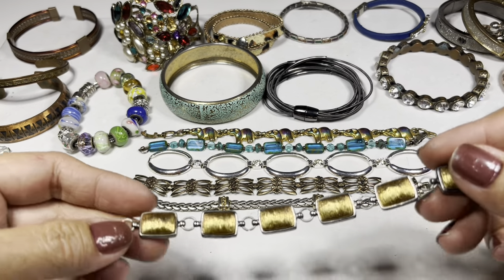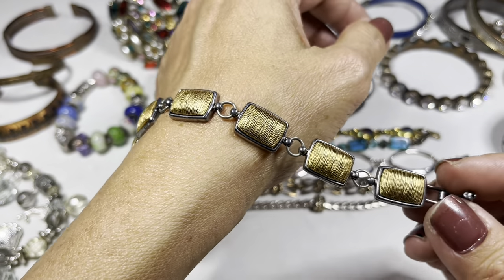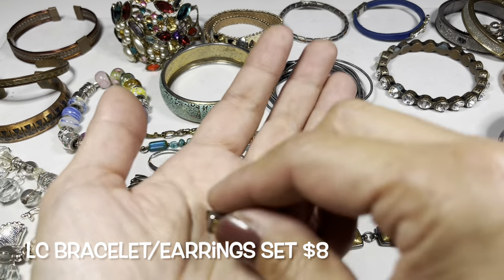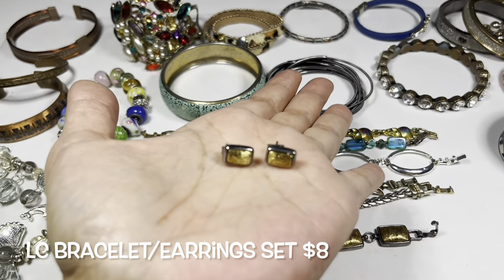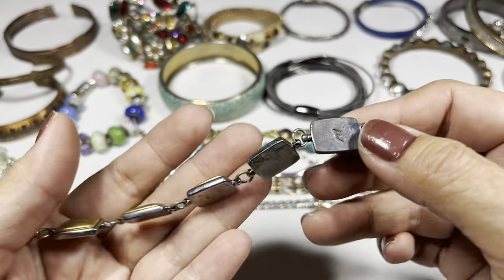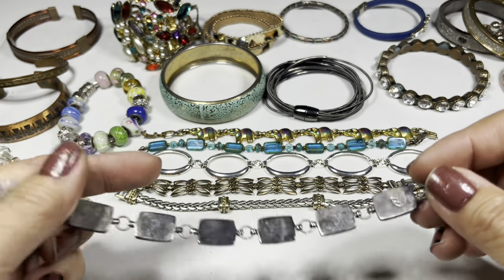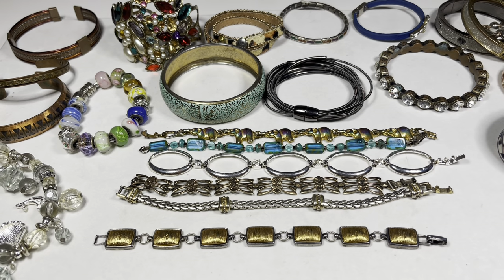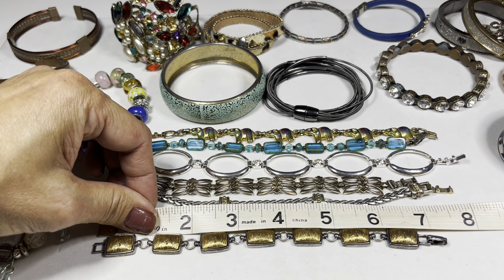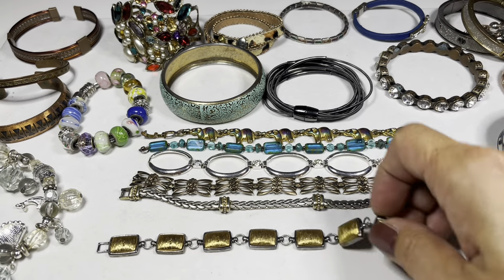Let's look at some bracelets. This one here is by Liz Claiborne, and if you watched my previous videos of this unboxing I had a set of matching earrings — here they are, post earrings. This bracelet has a lot of weight. The back side needs a good cleaning with the signature LC visible, and there's a fold over clasp. It is silver tone and magnetic. This measures approximately seven and a quarter inches.